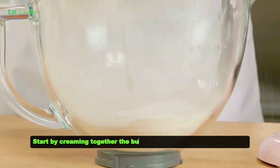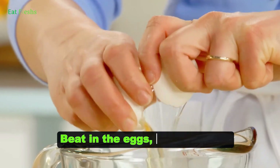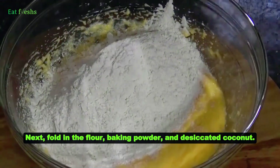Start by creaming together the butter and sugar until light and fluffy. Beat in the eggs, one at a time. Next, fold in the flour, baking powder, and desiccated coconut.